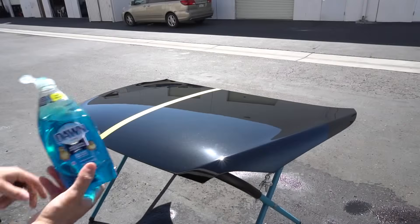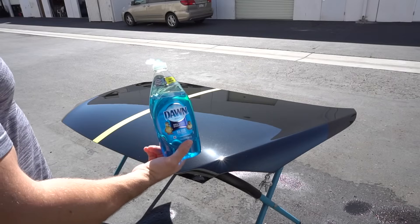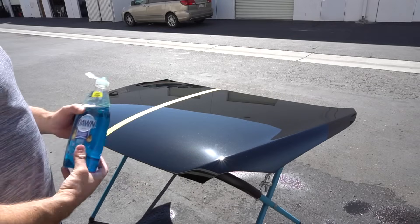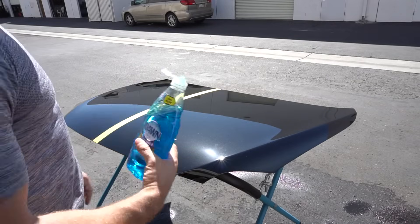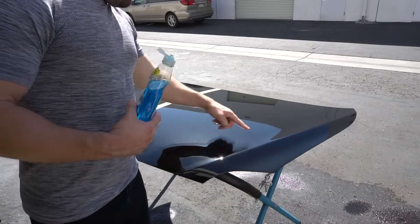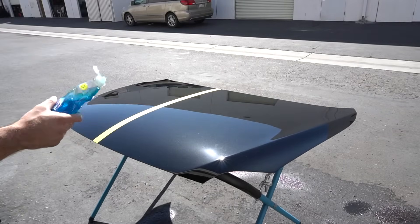Let's beat it up with some chemicals. I like Dawn just because it's pretty consistent — some of you guys can replicate it easily without having to buy specific chemicals, and it doesn't leave any residue. Let's see if the Dawn takes care of it.